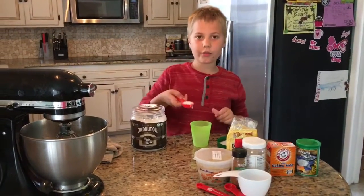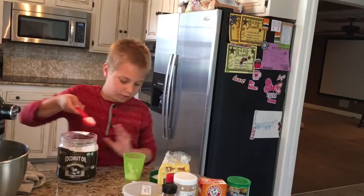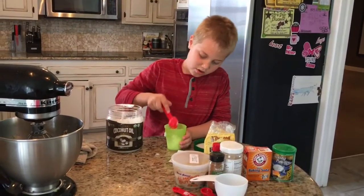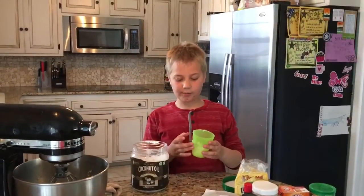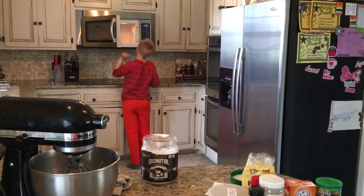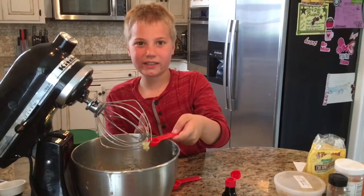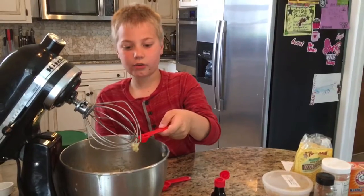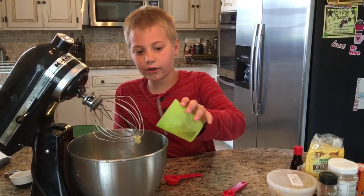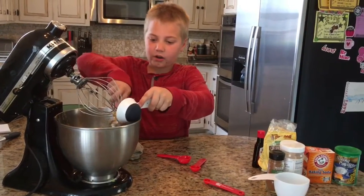Now we are going to put 3 tablespoons of coconut oil into our cup and then put it into the microwave for about 20 seconds. Now we are going to pour our 1 teaspoon of vanilla extract into our bowl, then pour our melted coconut oil in, followed by 1 third of a cup of almond butter into our mixture.